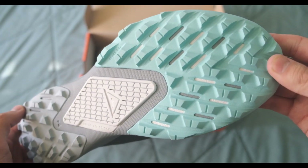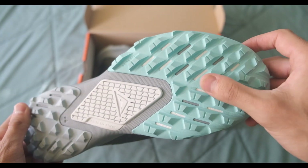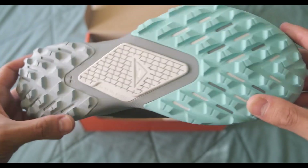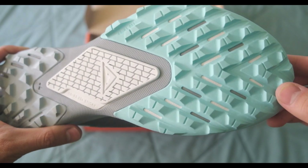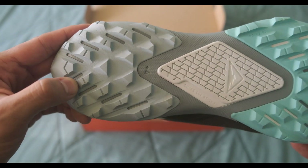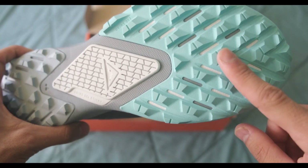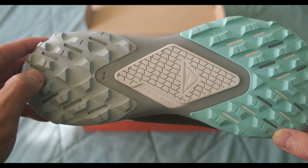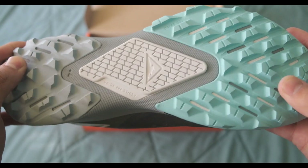Moving on to the outsole, we have a lugged pattern for hiking, as these are outdoor runners. At the front of the shoe it has sticky rubber, and on the heel there's some high abrasion rubber. You can definitely feel the difference. And in the middle there's a sticky plate.